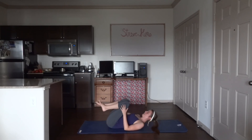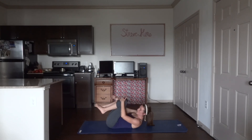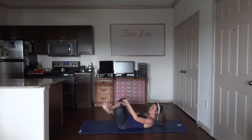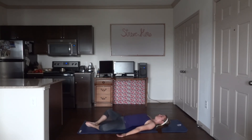Bring your knees into your chest, give your legs a nice big hug. Then relax back down onto your mat for supta baddha konasana — bring the bottoms of your feet together, relax your knees down towards the mat, palms open, arms out to the side. This is kind of our savasana today — settle in, melt into your mat. If this is uncomfortable or too tight in your hips or for your knees, feel free to put blocks or pillows underneath your knees, or simply do a regular savasana.